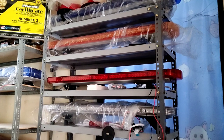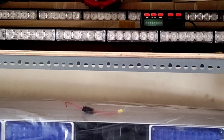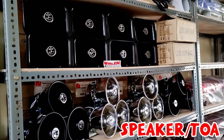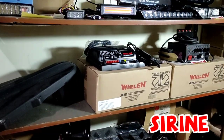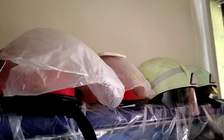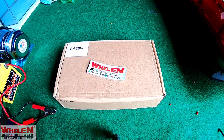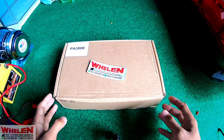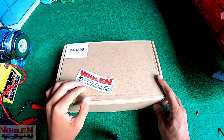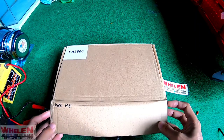Oke, ketemu lagi bersama saya. Jadi untuk video kali ini kita akan review sebuah siren, yaitu Inject Whelan HHS. Sudah tertulis di samping kanannya ada HHS. Siren ini menggunakan 200 Watt.